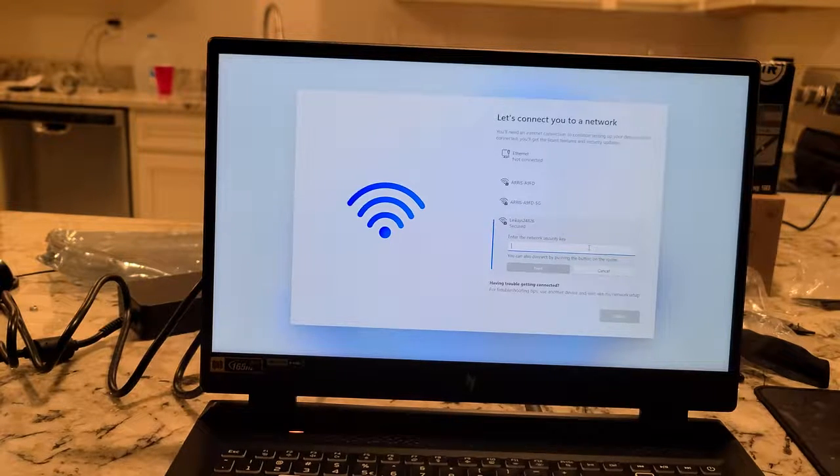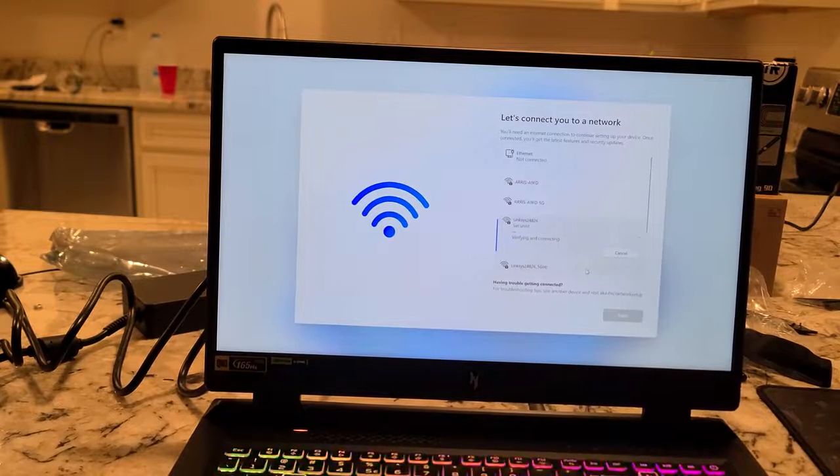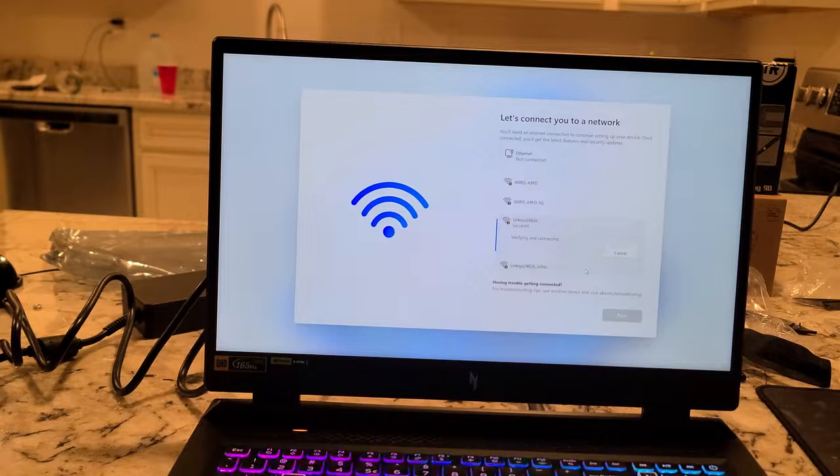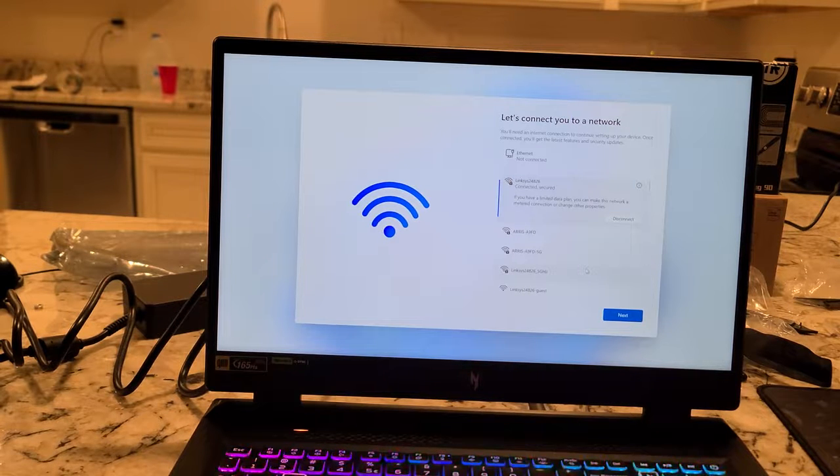I'm gonna pause for that. Alright, so we put our password in. Assuming we put the right password in — sometimes this thing takes way too long — alright, so it's connected.